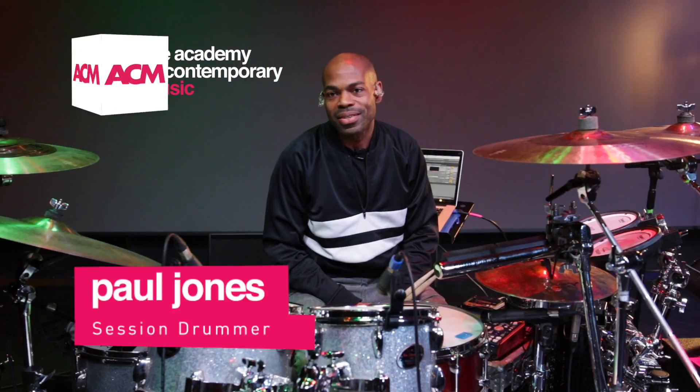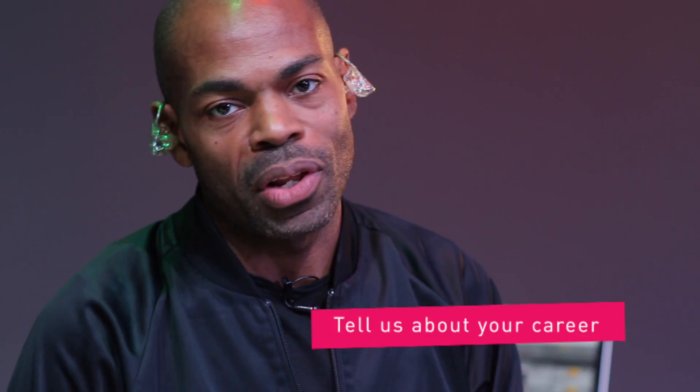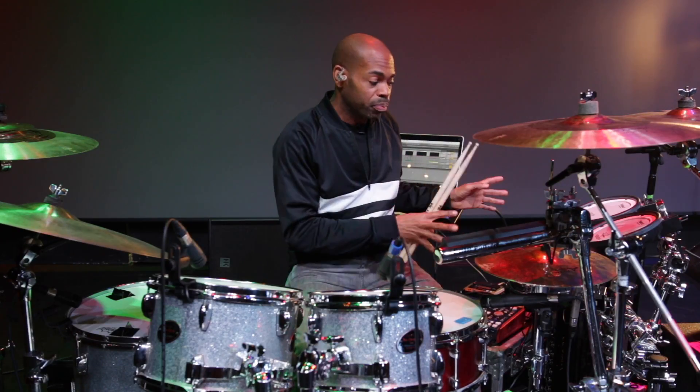I'm Paul Jones and this is ACM. I have most recently been playing with Sigma for the last couple of years. I started playing with them and helped them take their gig live to the live stage, from DJ show to live show with singers and MCs and all of my paraphernalia around me, all my drum electronics.